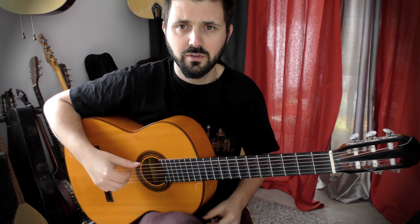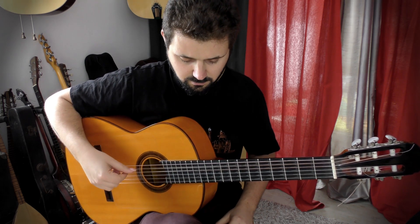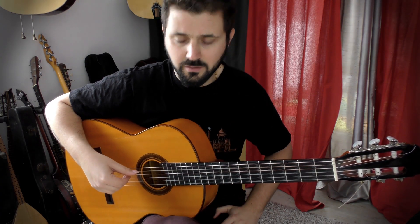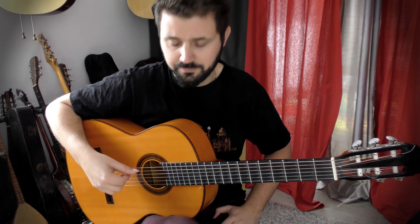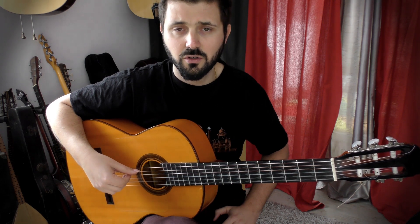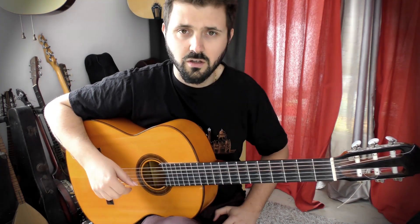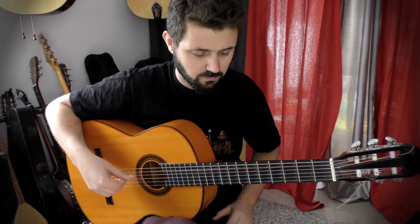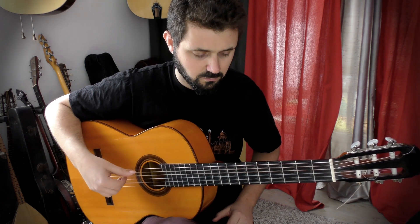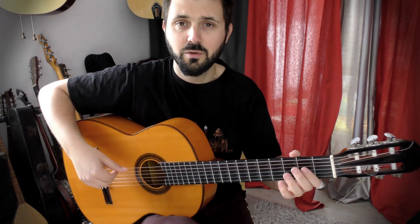Today an exercise to work the repetition of the thumb on the same string. This exercise is a part of one of my compositions. The basic move is: thumb on the A string, middle finger on the D string, index and thumb on the A string. If I repeat this pattern, we will play this.